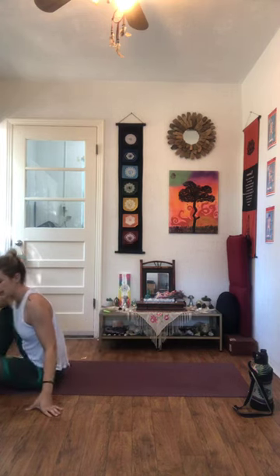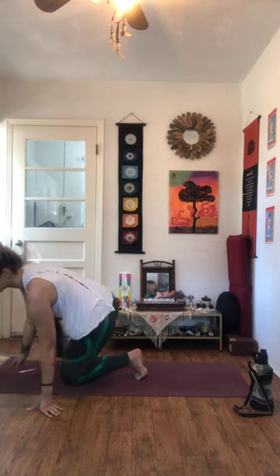Whenever you're ready, rock your way up to your seat. Swing the legs around — we're going to take child's pose for ten breaths. Bring your feet together, knees wide, drop your hips towards your heels, lengthen the arms out long, forehead comes down to the floor. Ten breaths in child's pose.